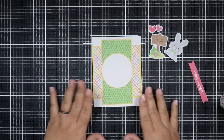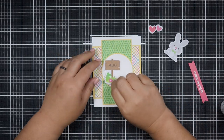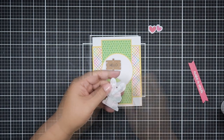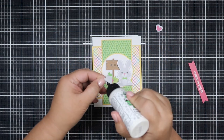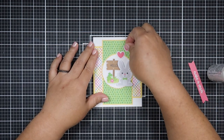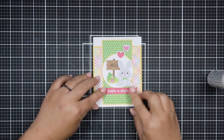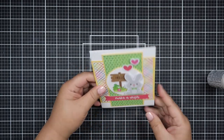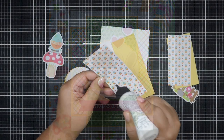Ever since I started doing Saturday Morning Makes and sharing my projects, I've been more motivated to craft. Not everything gets recorded, so now that I can share behind-the-scenes stuff, I use more of what I have. I hope that makes sense.